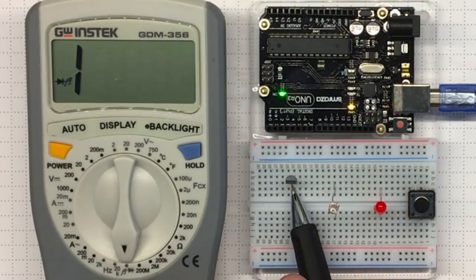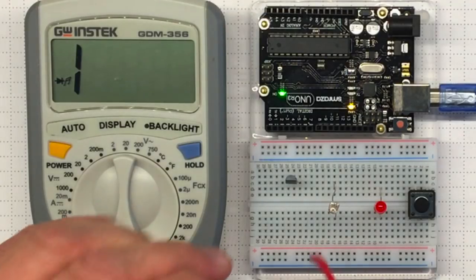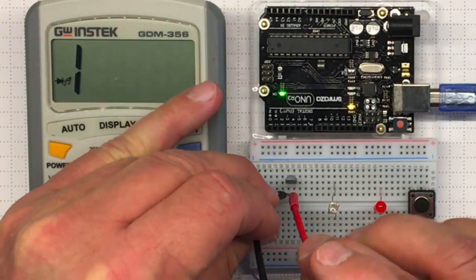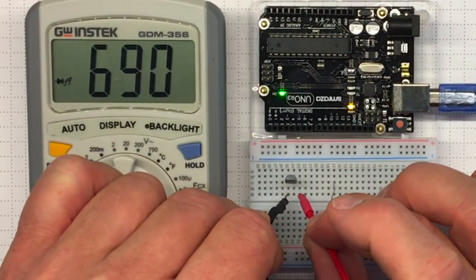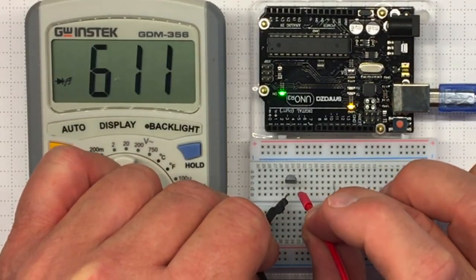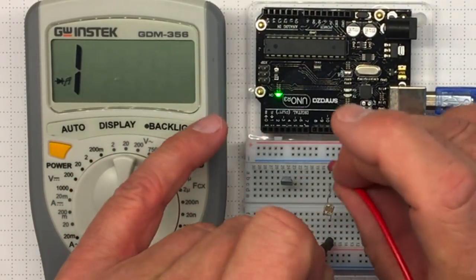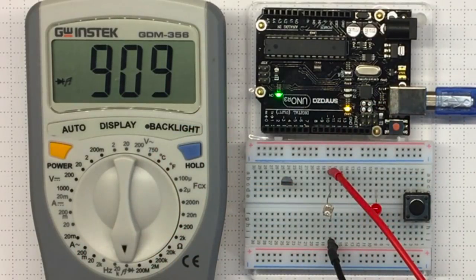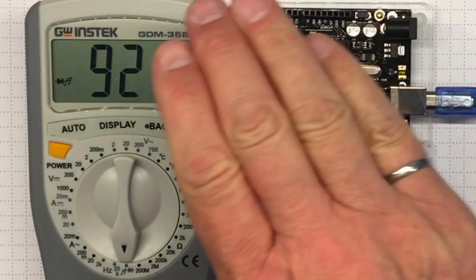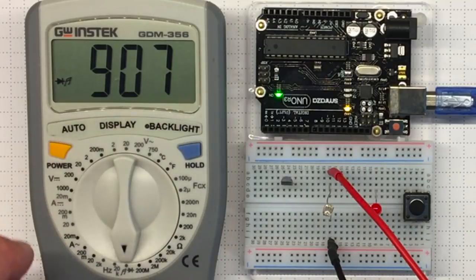We've also got this TMP-36. I could try measuring continuity on it — it's showing me some resistance values, but none of those pins are connected together. Likewise, on the cadmium sulfide photocell, it's showing me a resistance value and it changes as the light falling on the photocell changes. But I don't know what units those are.